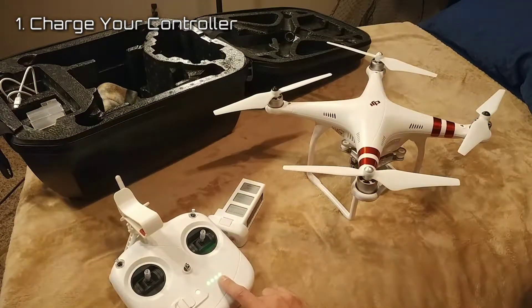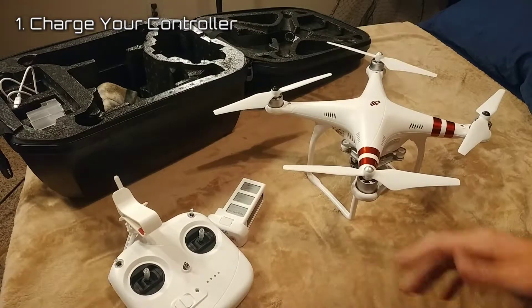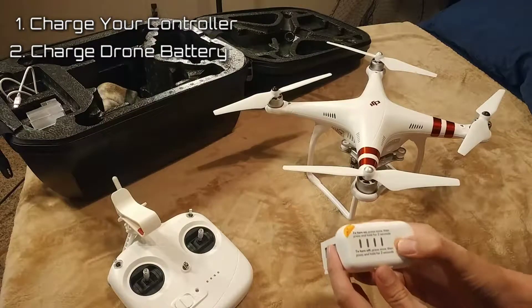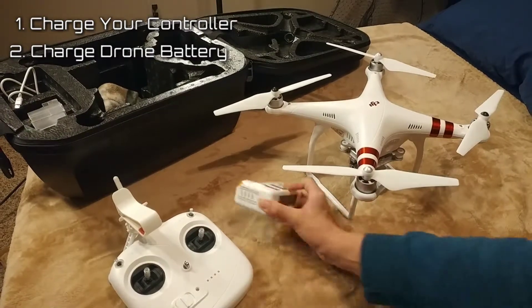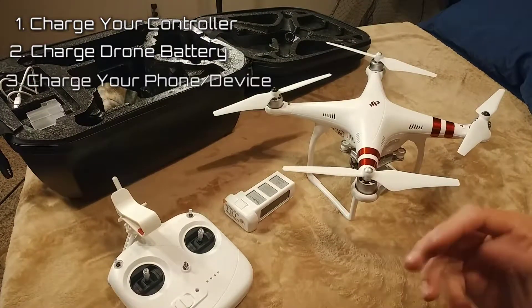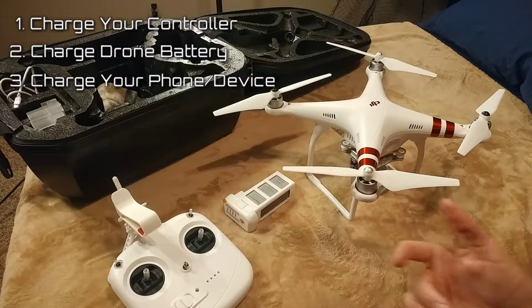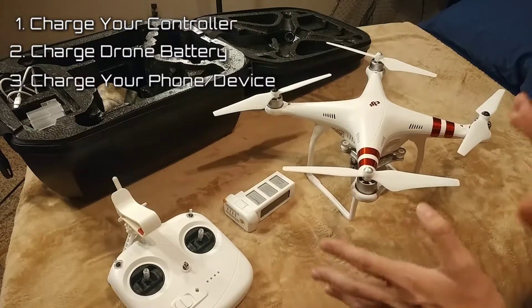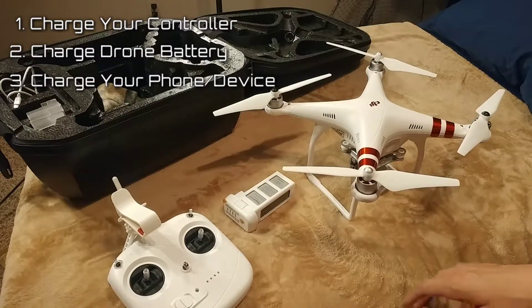I see it's not fully charged, but we probably have enough life for a few flights. Tip number two: charge your battery. You just press that — all four lights light up, that means the battery is fully charged. Tip number three: charge your phone or device that you're going to be using to fly your drone. You don't want to get there and have one of these three things not charged.